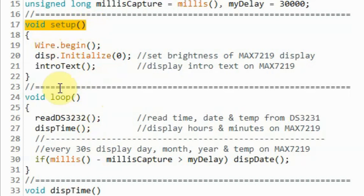Inside the setup function, we initialize the I2C of the microcontroller, then we initialize the MAX7219 and set the brightness level, and then we call this function to display intro text on the MAX7219 screen.